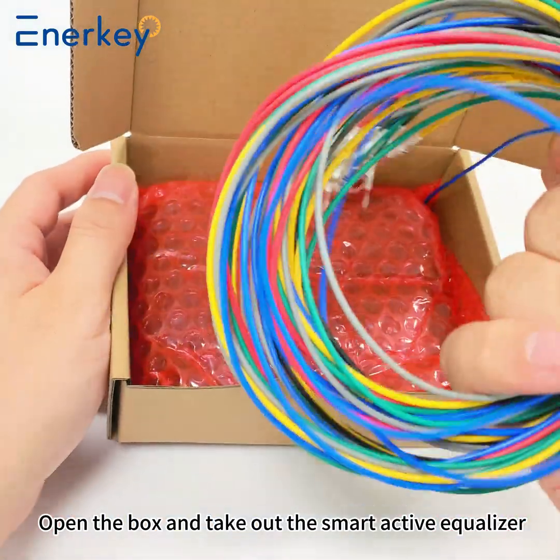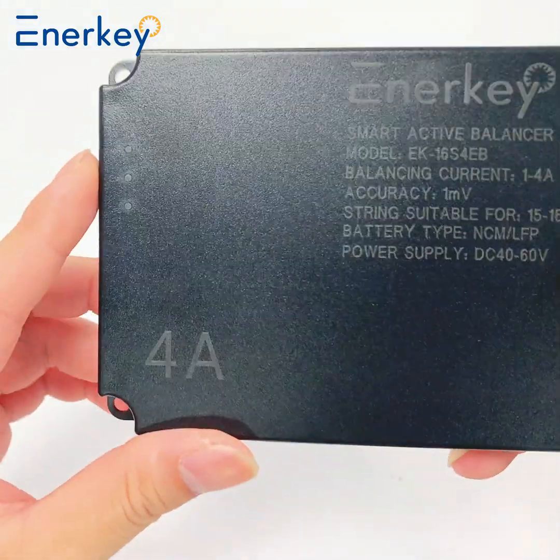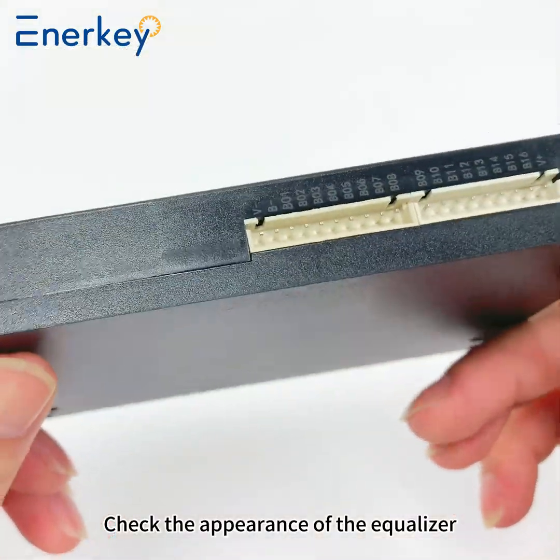Open the box and check out the Smart Active Equalizer. Check the appearance of the equalizer.